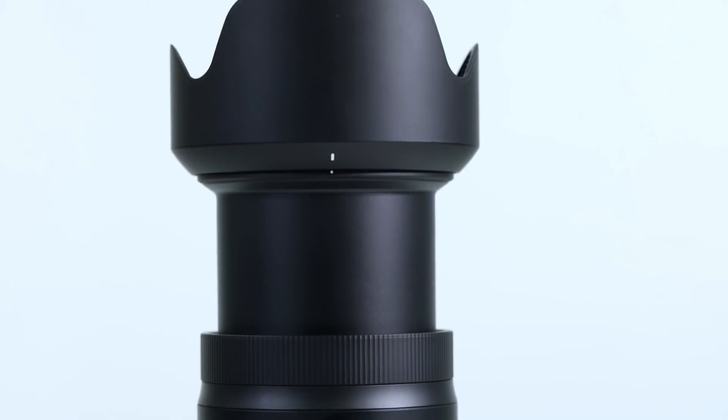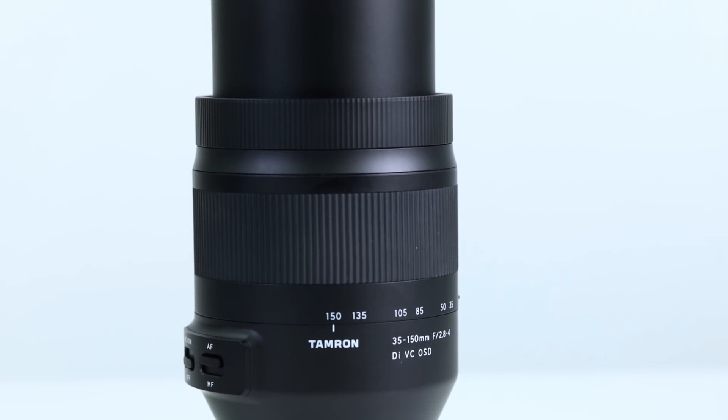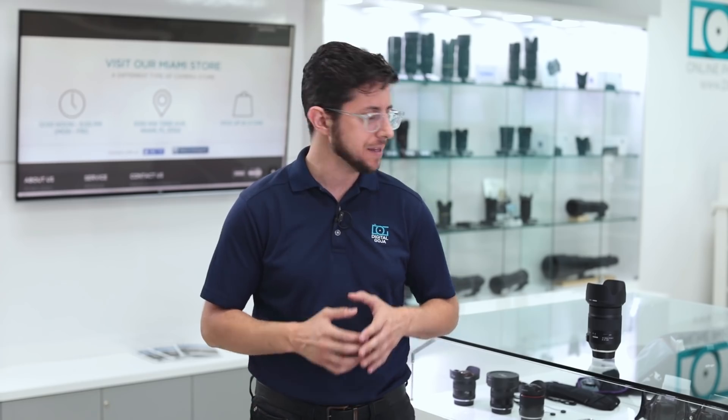Street photography is all about getting the shot — the decisive moment. We're going to take a first look at Tamron's 35-150mm f2.8-f4 lens, a great combo of tech and features from telephoto zoom to stabilization to make sure you never miss a shot.